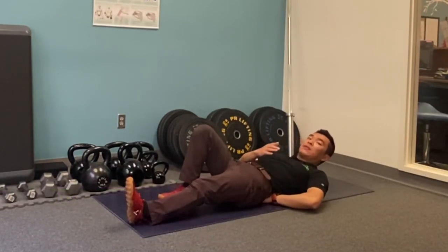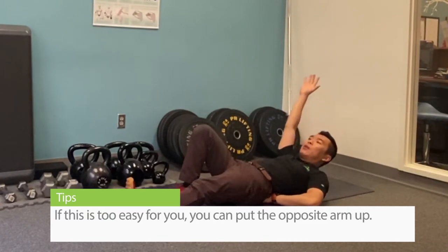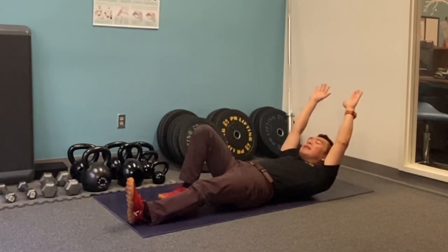Now if this is too easy for you, then you can put the opposite arm up to create a longer leverage for you to pull it up. Of course, when you're very good, then you can try to pull both arms up and curl.